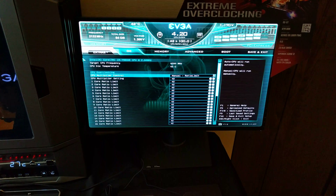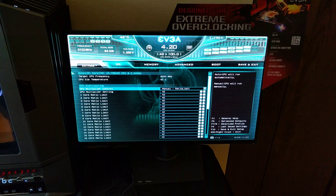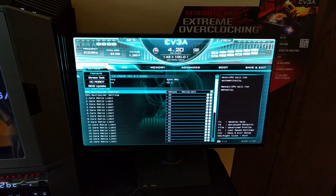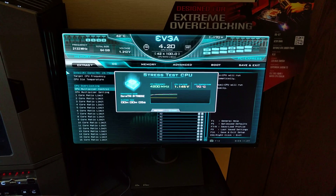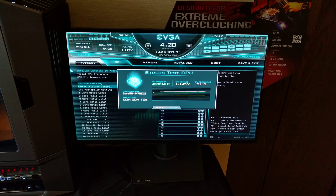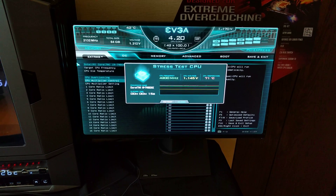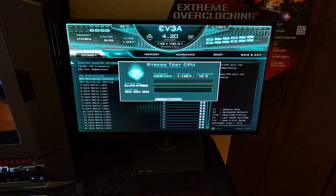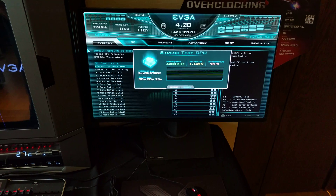For more advanced users, if you set like a 4.0 or 4.2 gigahertz overclock, you can go right in here and hit stress test, and that'll test your overclock. It has a built-in stress test directly in the BIOS — you don't have to reboot, you don't have to go into Windows. It's a really easy way to test your CPU capabilities.